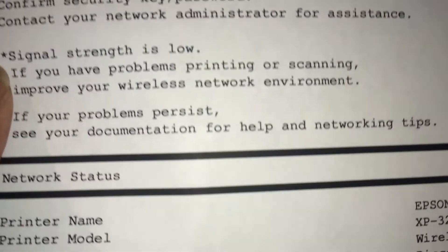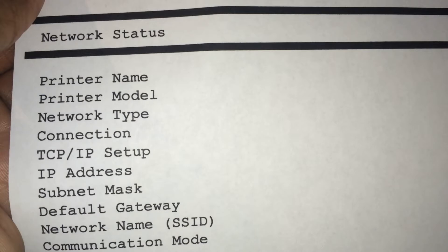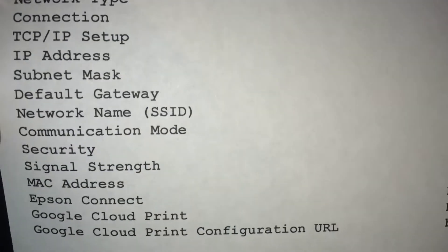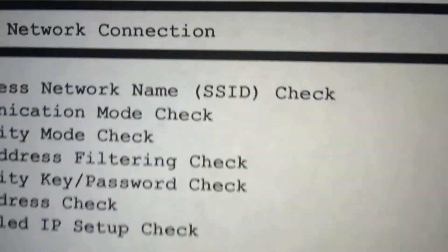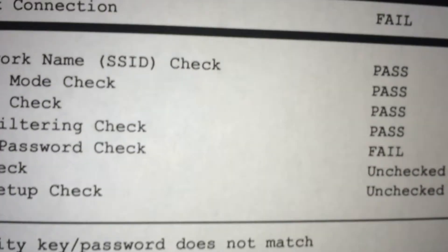There's nothing much to see — it's not a picture. It's just a test print to show you how well it prints, just printing some basic information. It's a network connection test page. So now when I get ready to print, I can print what I need.